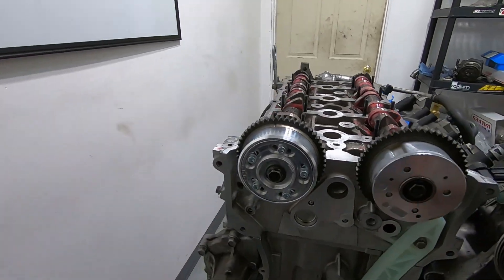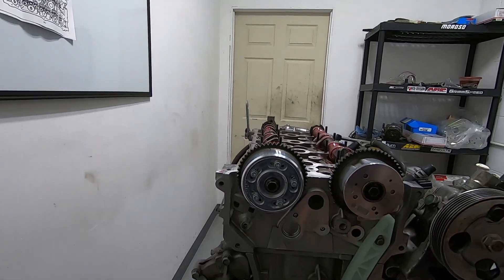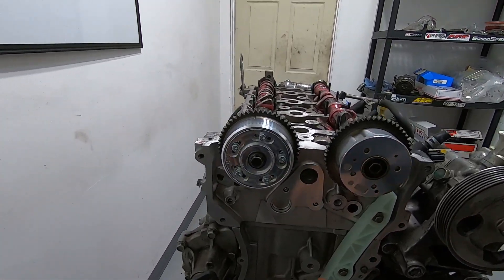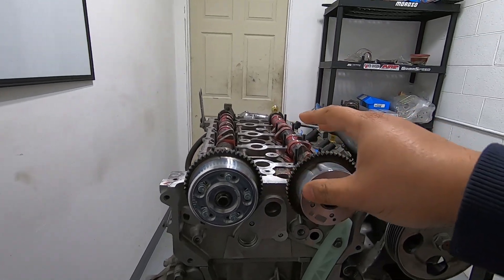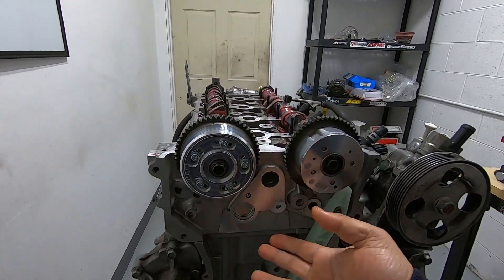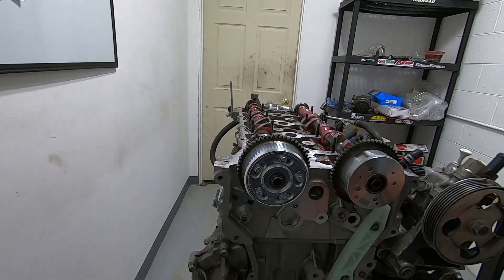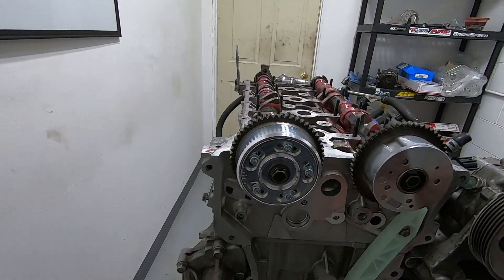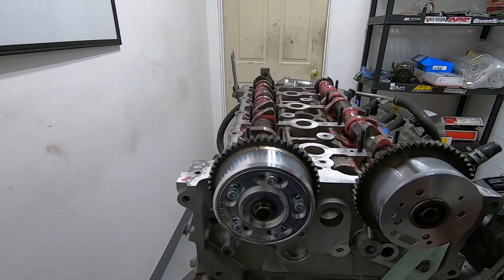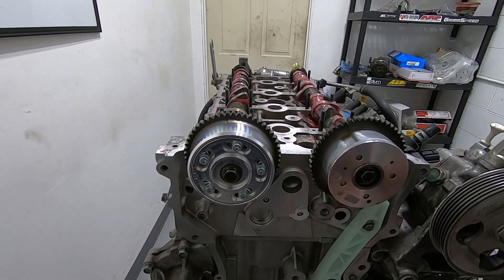We're trying to get to the bottom of what the correlation is between various timings. There's one type of timing: ignition timing — basically when the spark plugs ignite your air-fuel mixture in reference to where the piston is in the bore. Advance is when the spark plug ignites on its way up in the compression stroke, and retard is when it ignites after it has reached full compression and is on its way down.